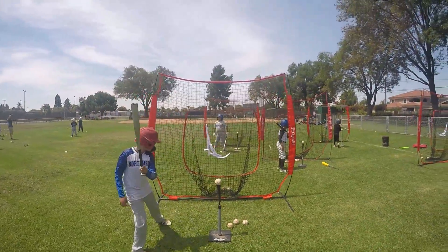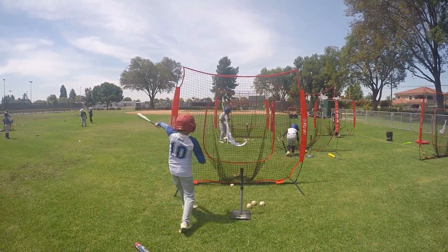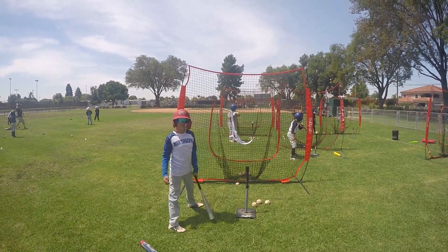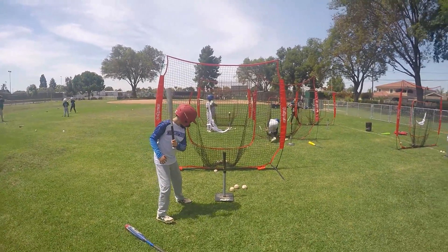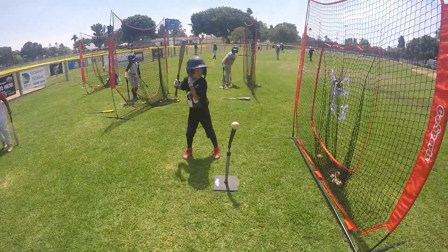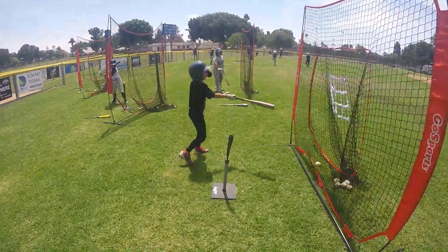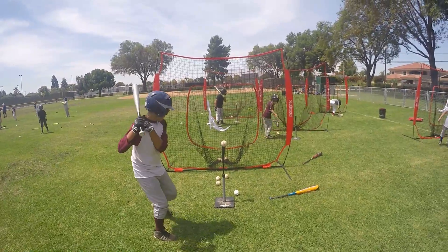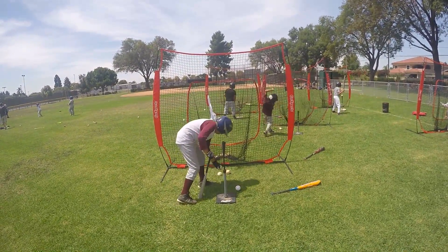All right, let's see it Michael. You gotta be at optimal impact — you're not at optimal impact. You gotta back up, you forgot that one already. Gotta be behind the ball and you gotta put a ball — nice, nice. Oh, it's a ground ball, come on, hit it, crush it!